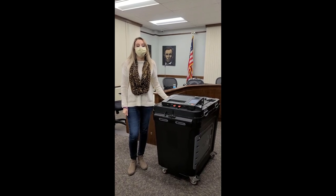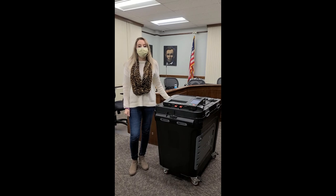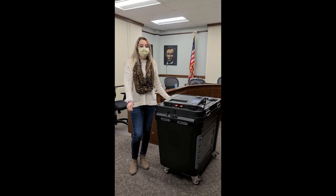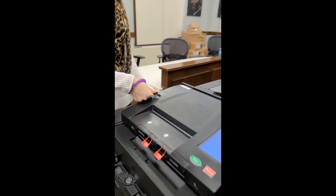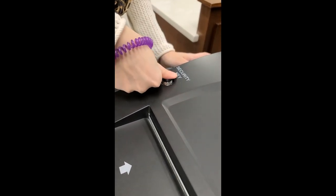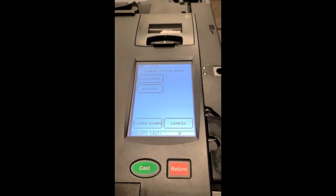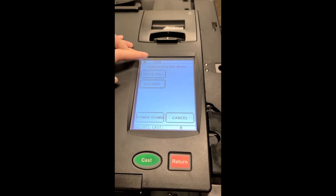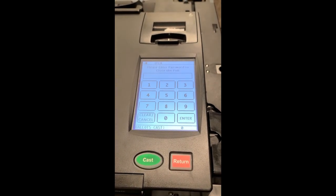In this video, we're going to talk about closing the tabulator and the black box. Once the town clerk states run the tapes, you'll get your security key and you'll place it right here, holding it down under the security key. It'll pop up and you'll have to press close the polls.